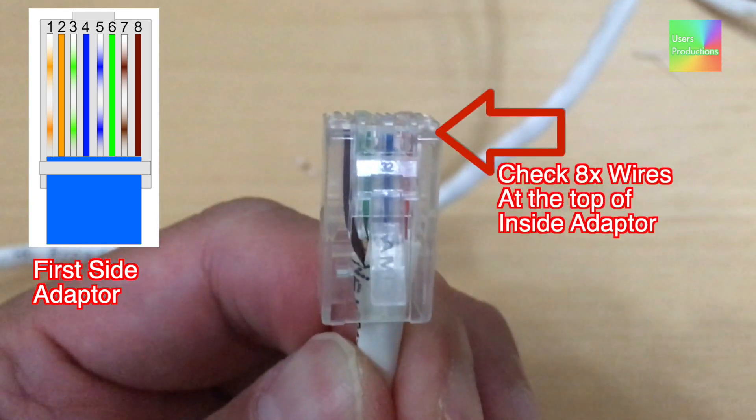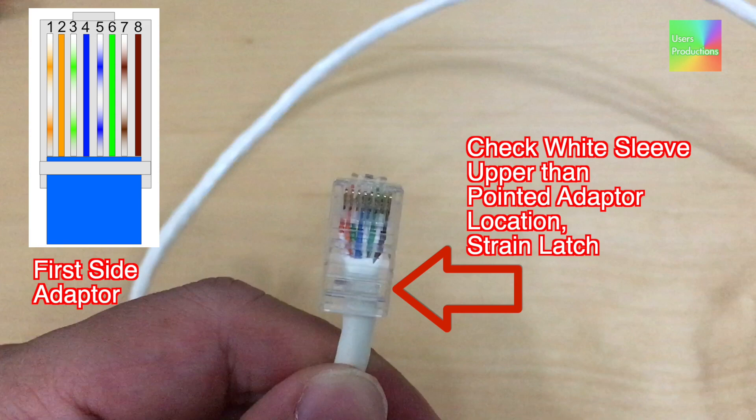Check 8x wires at the top of inside the adapter. Check white sleeve upper than the pointed adapter location. Strain latch.